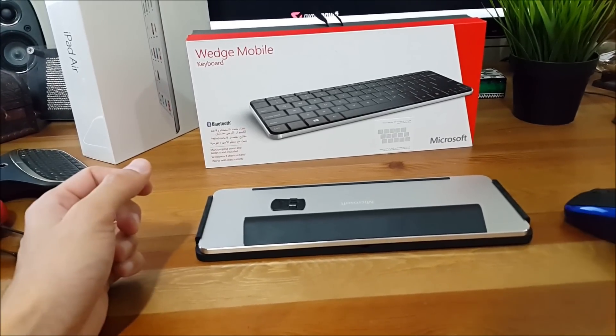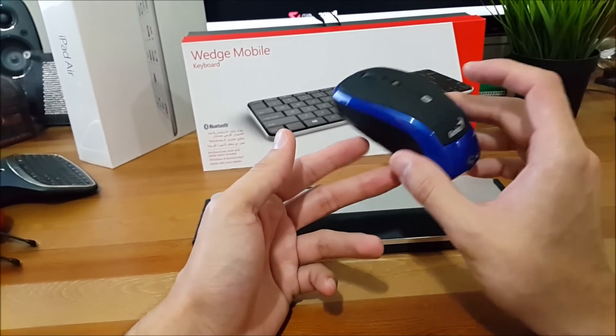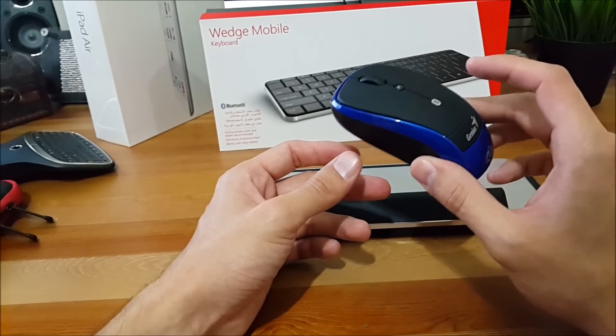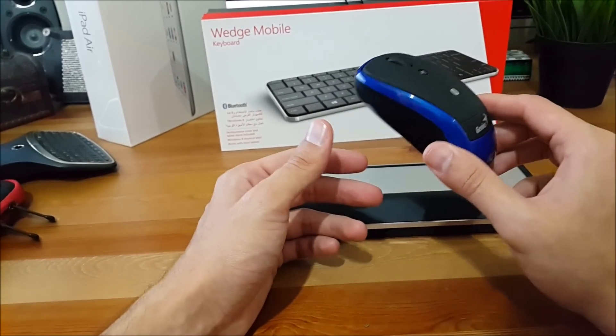Of course every keyboard should come with a mouse, and I've selected the Genius 9005BT Traveler Pack Mouse. This mouse allows you to work on any surface with Bluetooth 2.0 technology, and it works at distances of up to 10 meters.